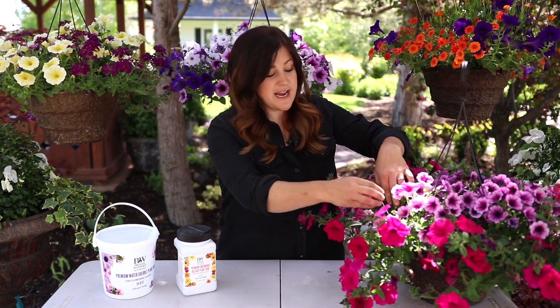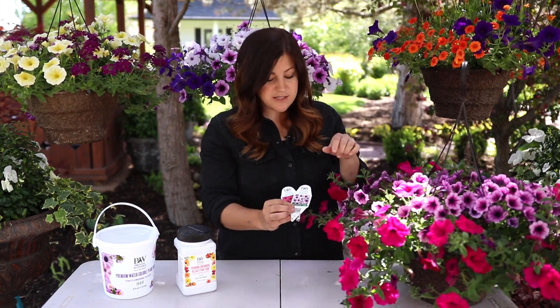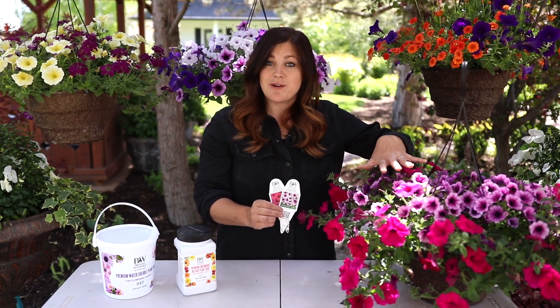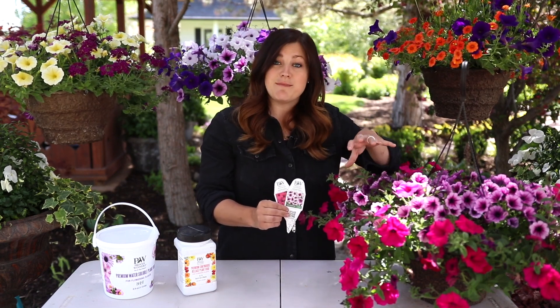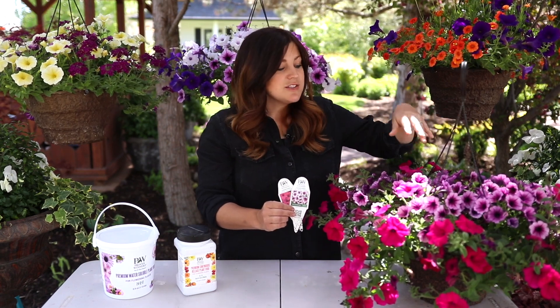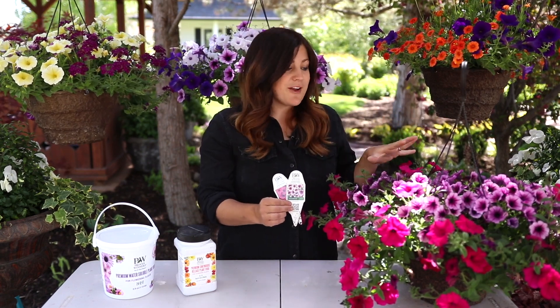You can often look inside a container and find tags showing what's planted. In this one we've got Super Tunia Royal Magenta and Super Tunia Mulberry Charm — I know both of these varieties are self-cleaning, so I don't have to do any maintenance that way. Tags are sometimes connected right up near the top of the basket. So just do a little looking before you buy your hanging basket.